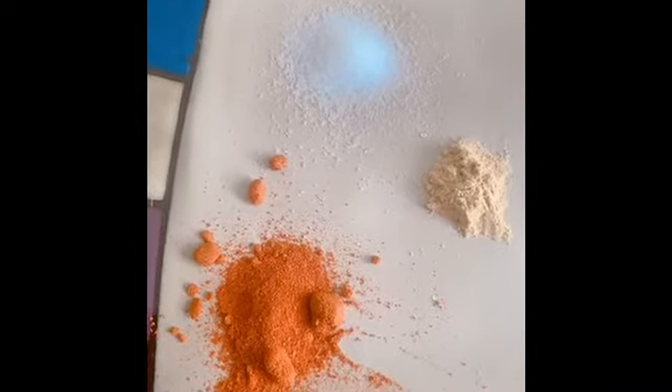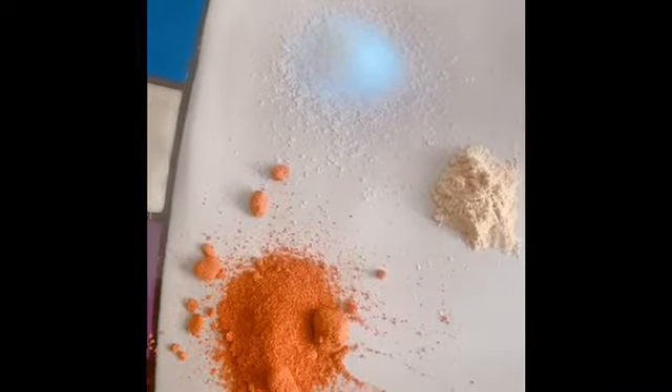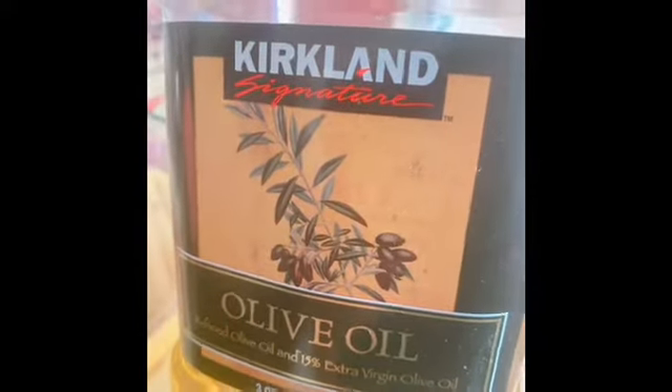You have to put paprika, ginger, salt and oil. And then mix it.